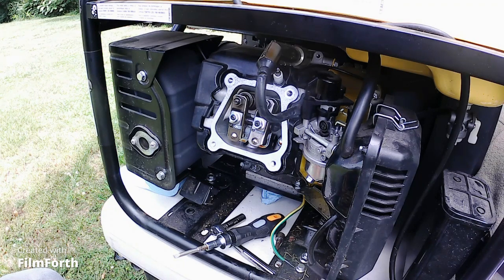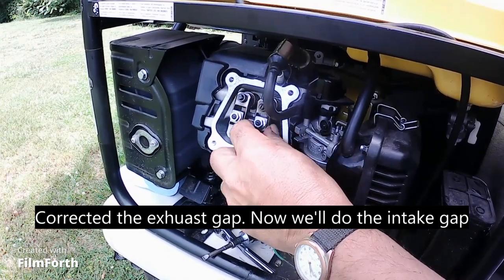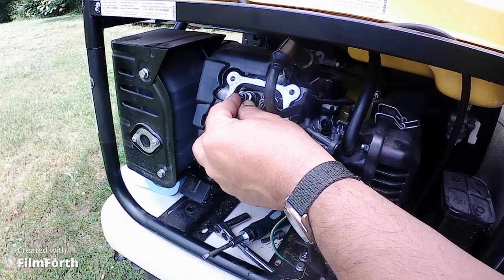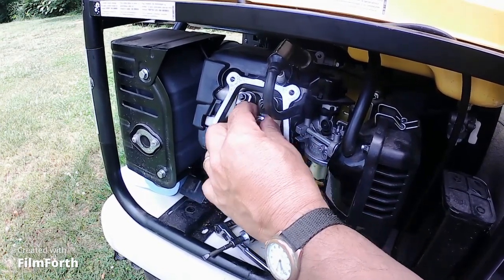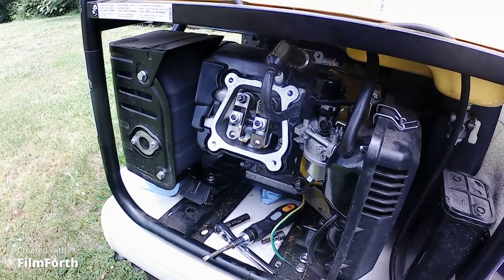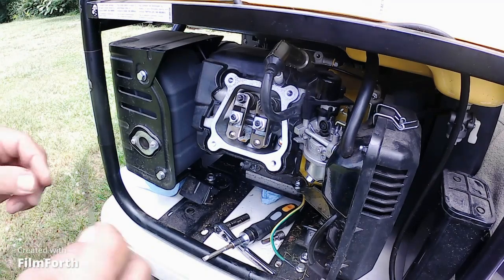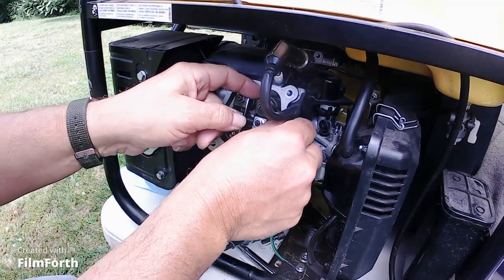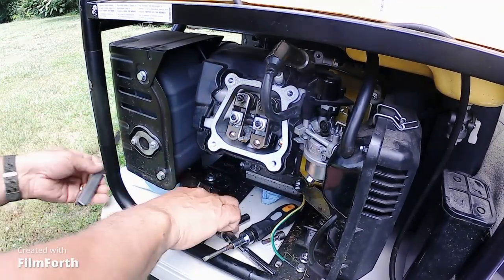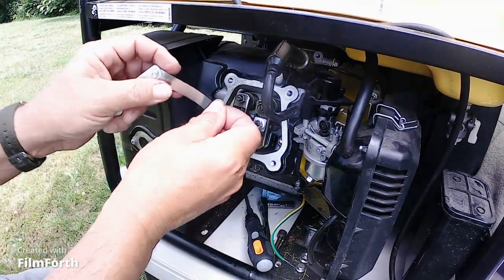Now we're going to go back over to the intake side, which is 0.005 inches. That should be fully down right there, because this side loosened up some and this side is tight. Let's see what this side brings us. It says 0.005 — will we even have to adjust it? It's a little loose, so we're going to go ahead and give that a little adjustment too. We've got the 0.005 feeler gauge, which is the correct one.